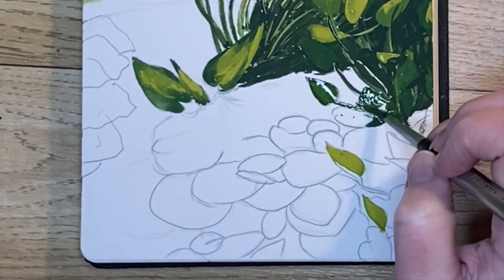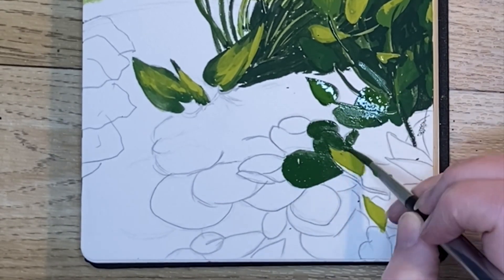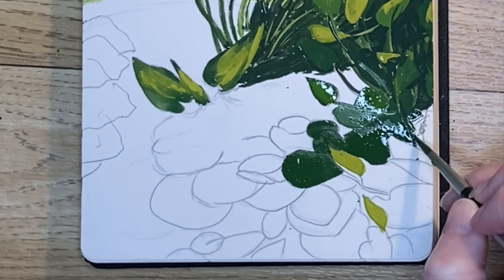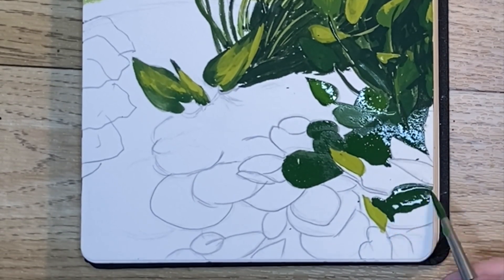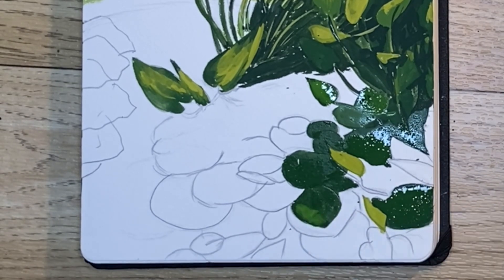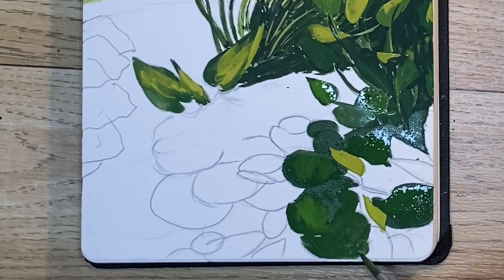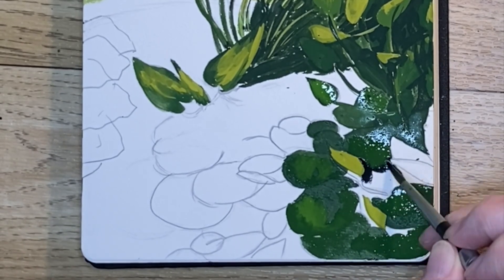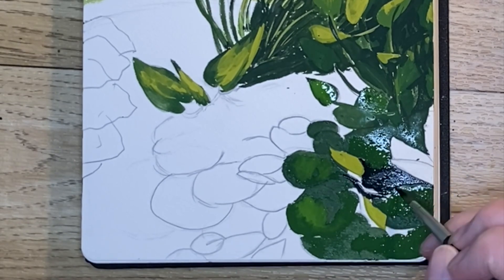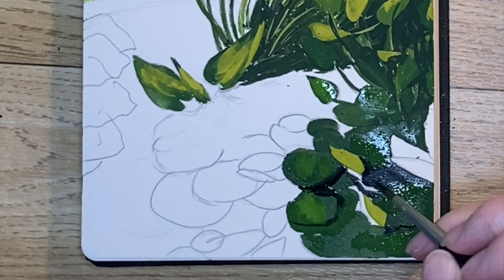It's time to forge onward on the bottom half of the painting. I've got one of my dark mixes and I'm adding in all of the lily pads, then I use Payne's gray to add in some shadows between the lily pads. I'm also mixing in some white into the wet paint as I go to provide some definition.